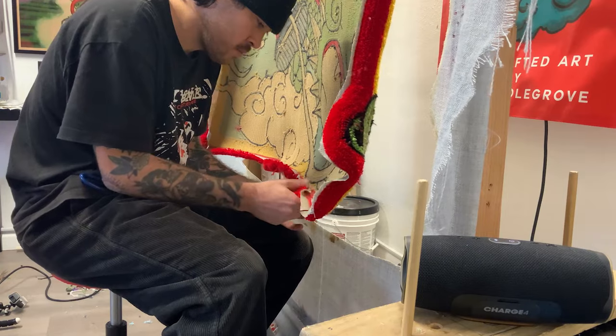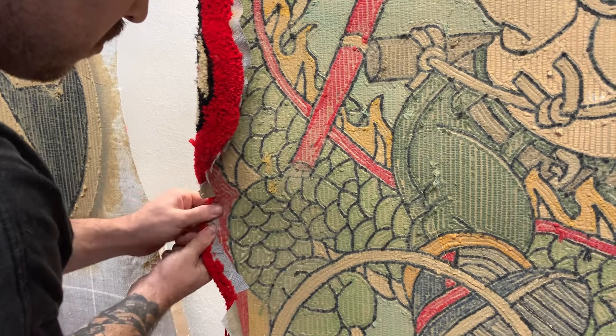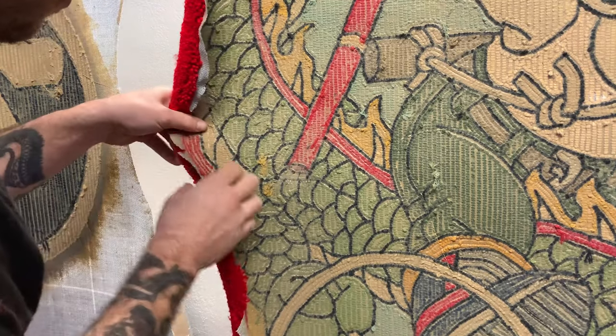After letting the glue dry overnight, I can finally start on the backing process. I cut slits around the border and fold over all the edges — this is where the tacky glue comes in handy, as it makes waterfall edging a lot easier.